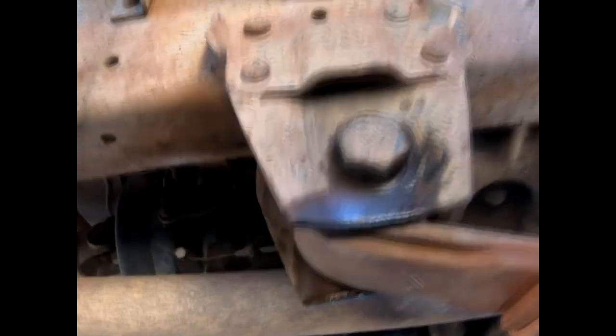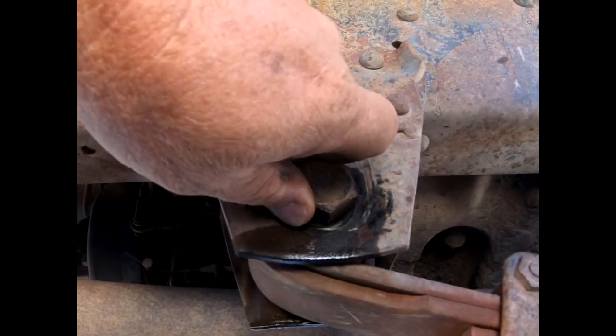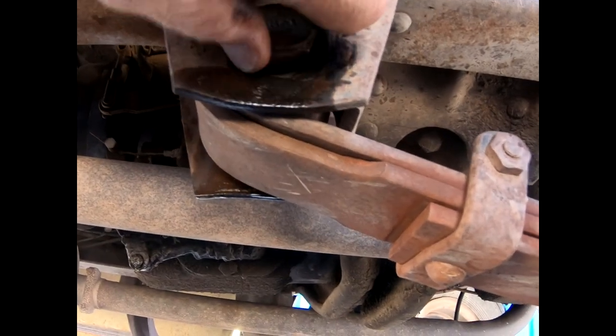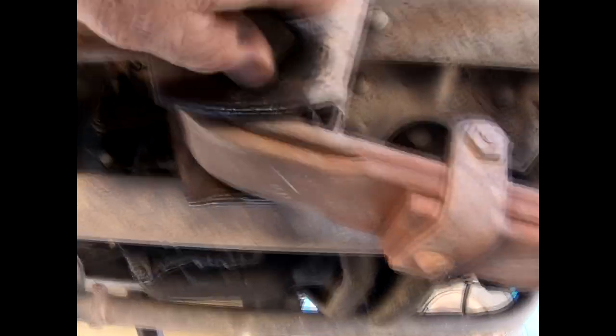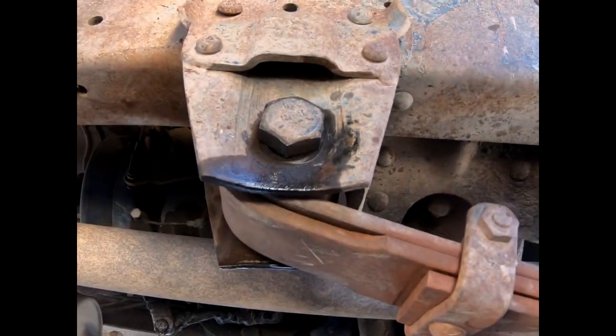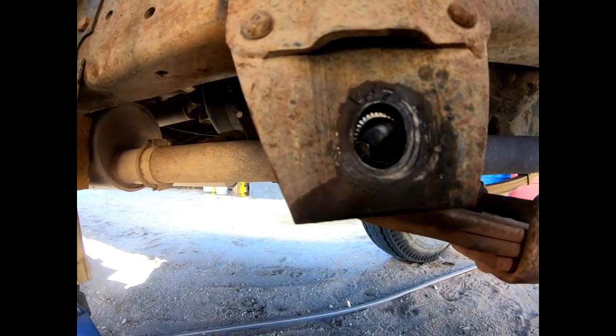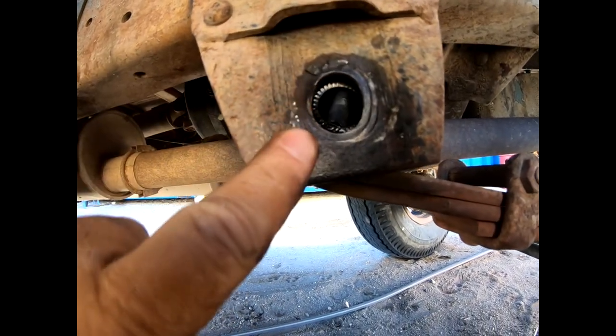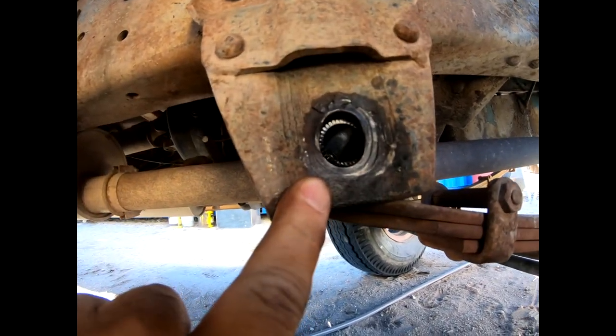That appears to be the ticket, folks — jacked in the middle of the vehicle so it all comes up evenly. I can turn this by hand now, although not perfectly. I suspect that this pin may be bent. Yeah, this thing's pretty worn out. You see how oval it is? It should be round. It's pretty beat up.